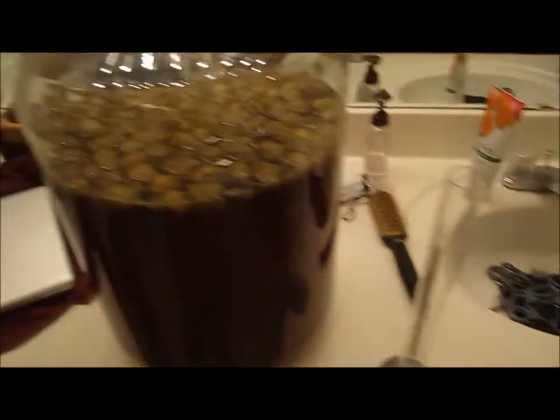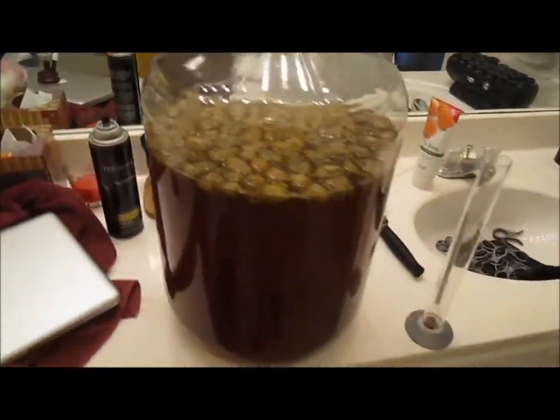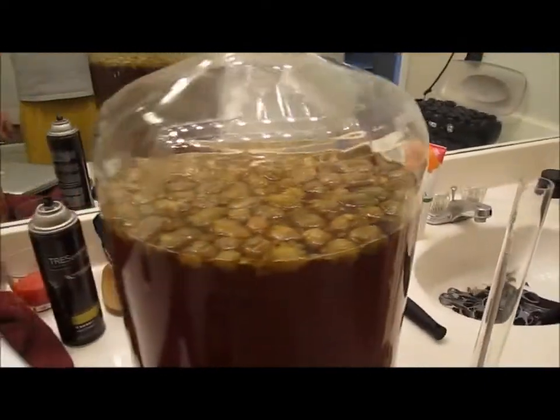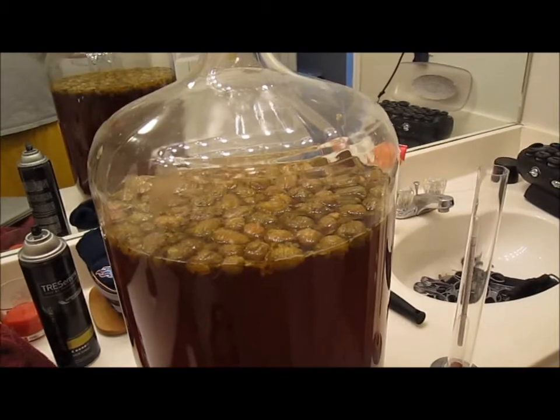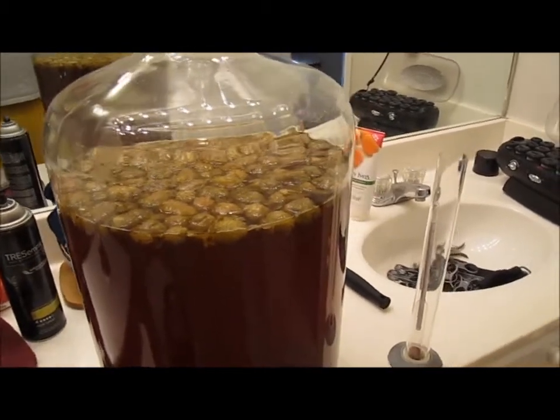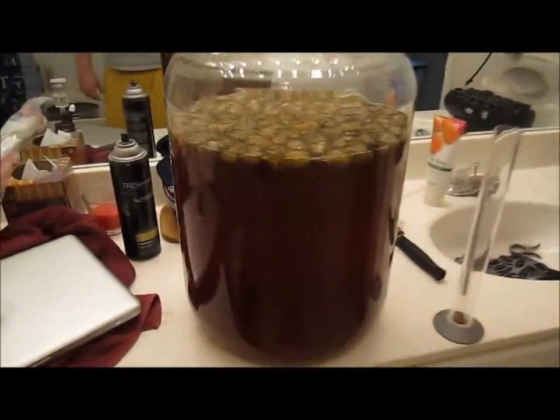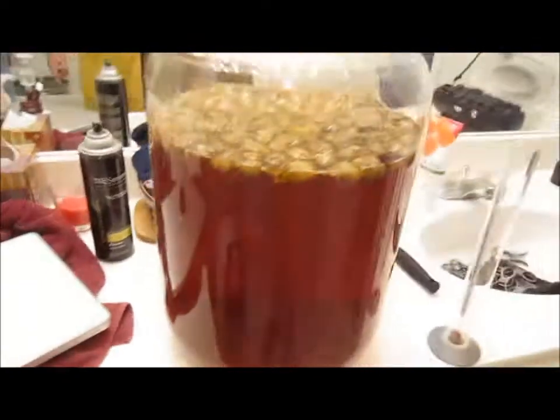I'm going to rack it over and take a sample. It's got kind of a red hue to it - almost like a cherry color, which is interesting because all I used was crystal 60, pale malt, and a little bit of honey malt. I think I used like eight ounces of honey malt and four ounces of crystal 60 - not much at all, the rest was pale malt.